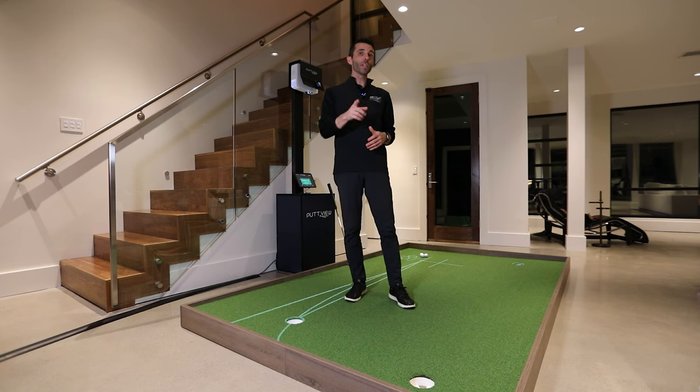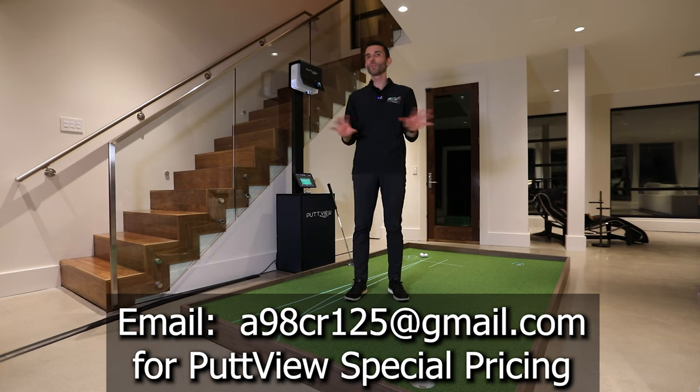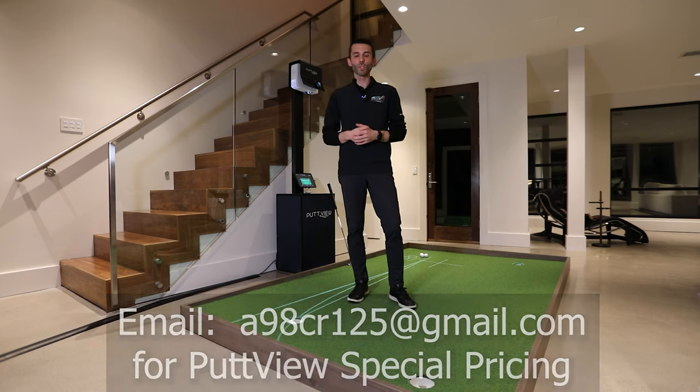If you guys are looking for a PuttView system, I managed to work out some special discounts for my viewers. My email is in the description and comments — send me an email. They've been treating my viewers awesome. You can get into a system yourself — the P7, P7 Plus, they have larger greens, commercial greens, custom greens. It's really really awesome.